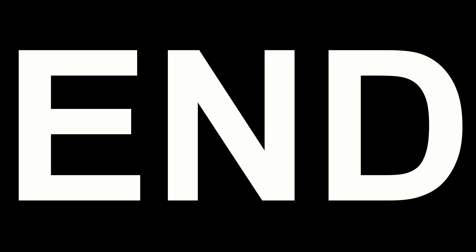So if you liked the video, show some love and give me a sub right here — just click or tap that thing. Subscribe. Thank you.